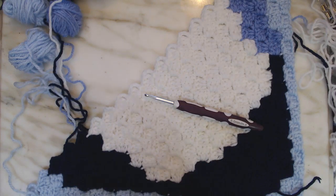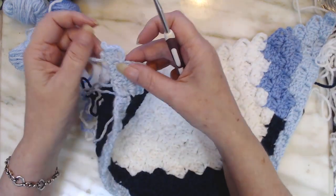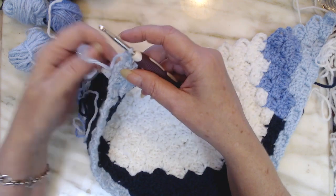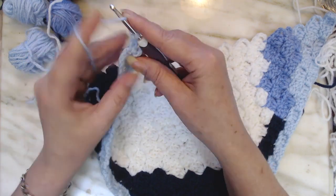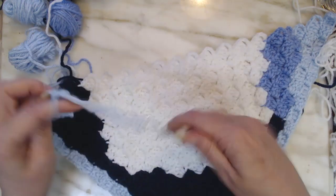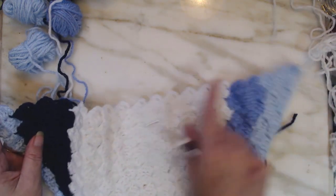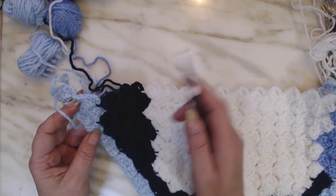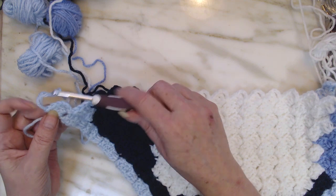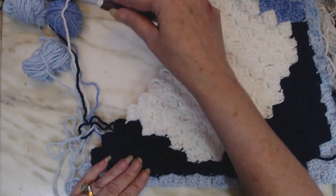Ivy here. I wanted to show you how to finish your corner up, or to start a corner, let's say that. We're not going to be making this any bigger. It's 21 rows across, and I know it's 21 because I counted my blocks here, and this was 21. We're not going to increase it this way anymore. We're going to start bringing it up the side.